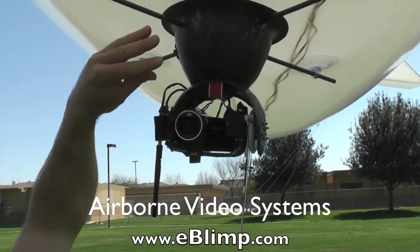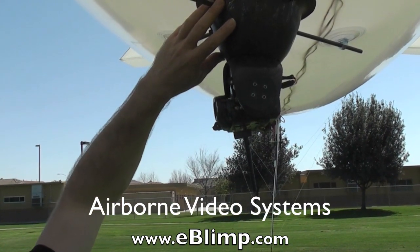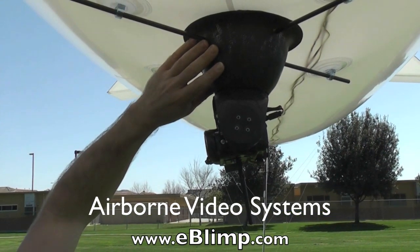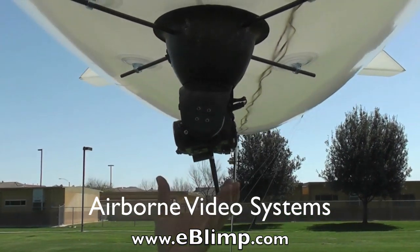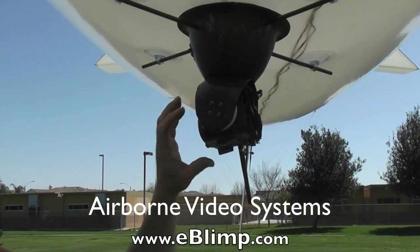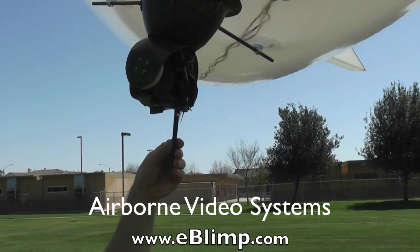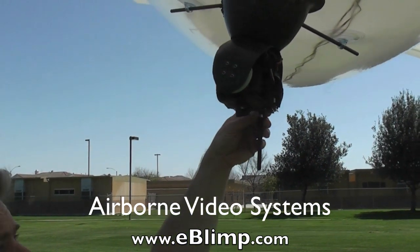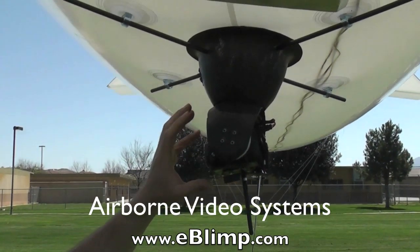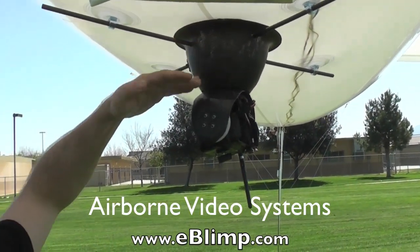Even though it's doing this, there is electrical communication between the upper and lower half. The receiving unit is up here, as well as the stabilizer for the pan, while the tilt stabilizer and servo drive are down here. The camera and the transmitter are also down here to give an unobstructed view for the transmitting antenna. To keep the system light, the batteries are located up here, and this is all incorporated with the slip ring.